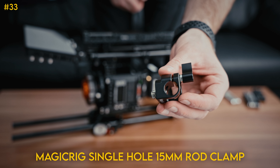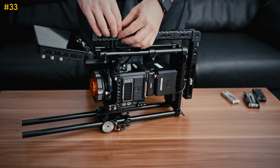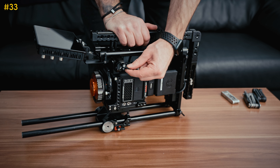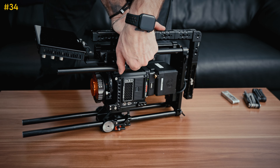Next, for easy access for a remote follow focus, I'm going to put this rod mount right here. This piece has locating pins, so once you screw it in it's not twisting at all, which is super nice. The handle is just a little bit bigger, so it gives you more leverage to really crank down that piece. I'm going to put an eight-inch rod right in there — this is a good length for getting out to a lens for a follow focus.